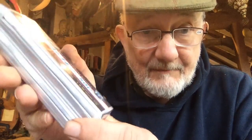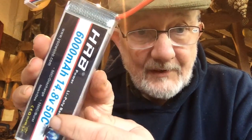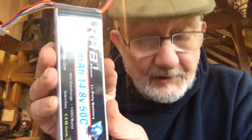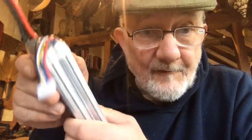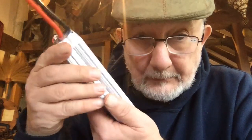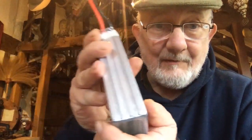Here it is — a nice little battery rated at 50C, with 100C burst discharge. Hopefully that will be enough for Edward. So yes, here we have quite a hefty, nice battery.